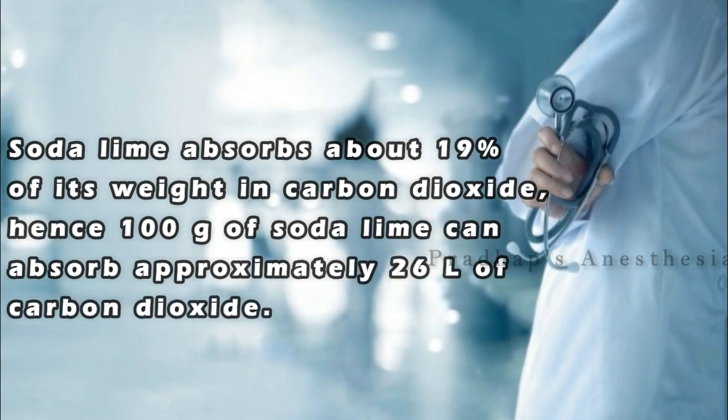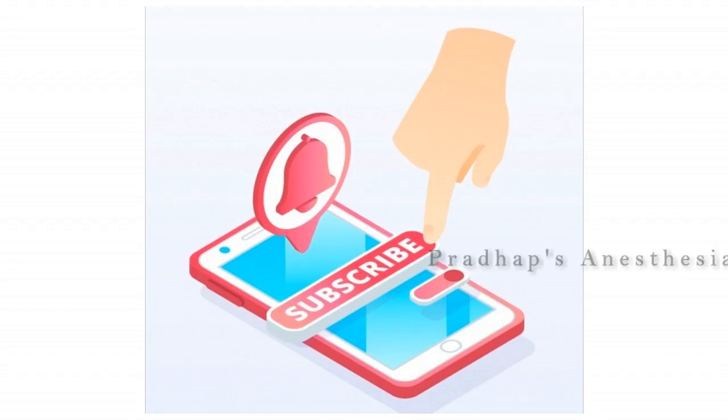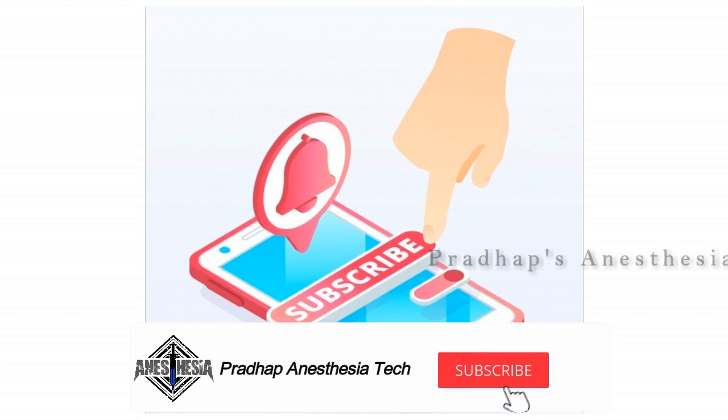I hope you all liked this video. Subscribe to this channel for recent updates. See you all in the next video. Thanks for watching, have a nice day.